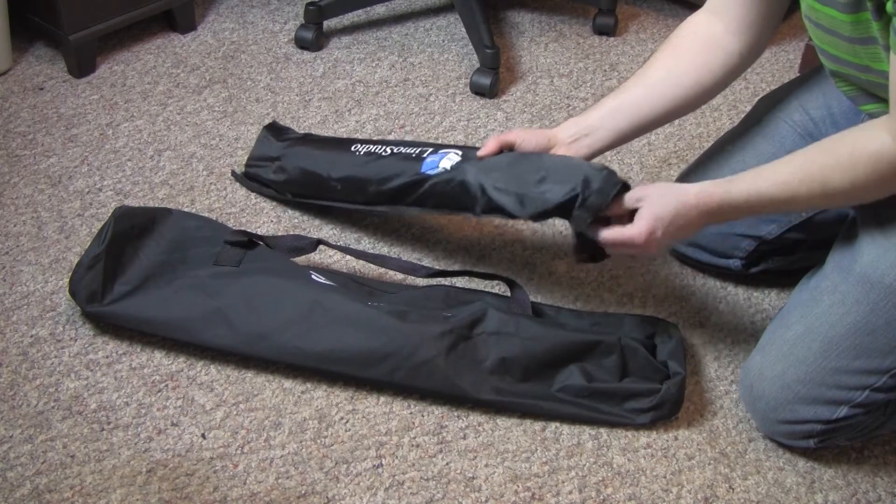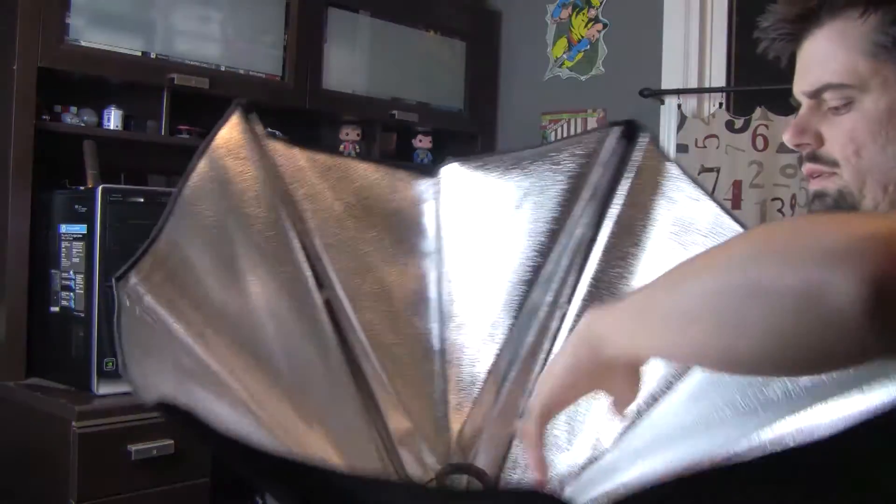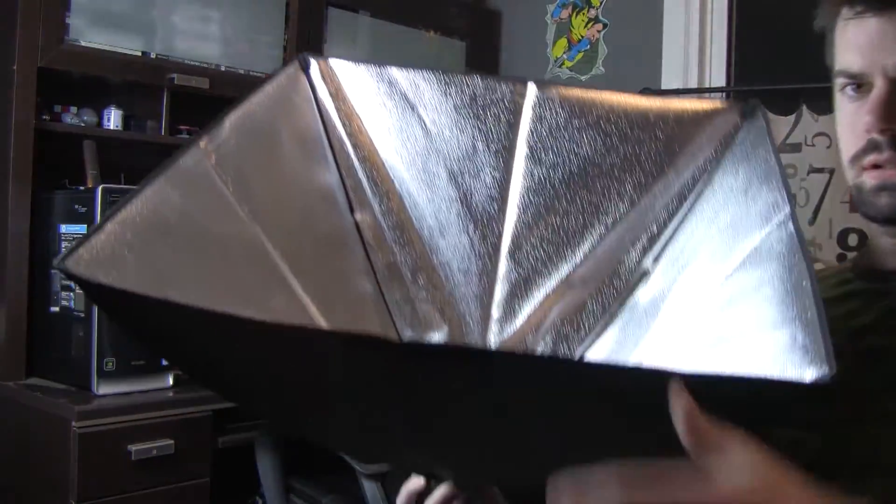I'm going to go over the pros and cons of this kit. What led me to buying it was how easy it is to set up and take down. All you do is unfold the light stands, take the softbox out of its carrying case, unfold it like an umbrella, clamp it on the stands, put the light bulb in, put the diffusion sheet on, and you'll have them up within minutes. I had both up in less than two minutes.